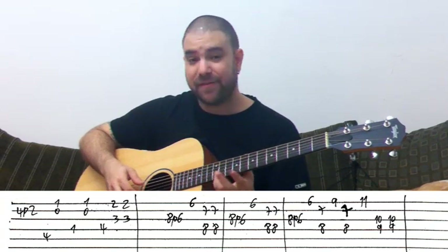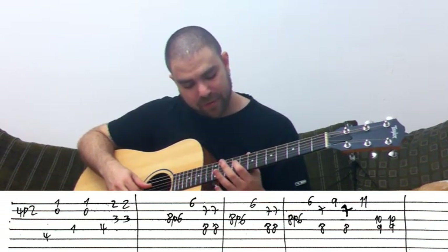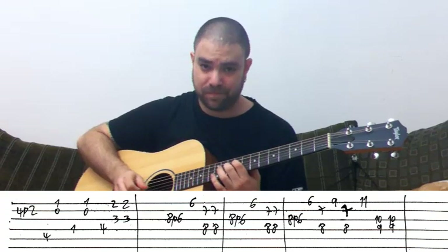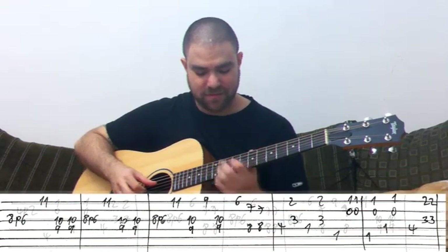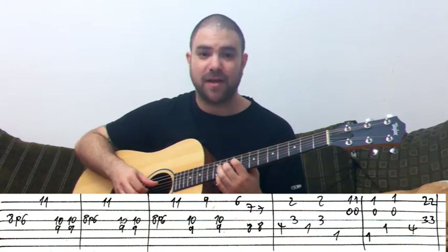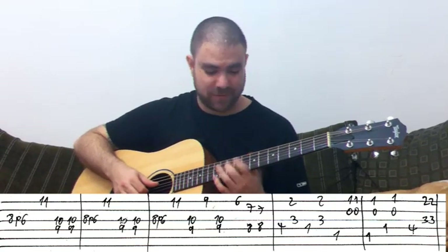It's 11 on the E string, and with your 1st and 2nd fingers you play a tritone: 9 on the D string and 10 on the G string. Then you play the 8 to 6 pull-off, and then the C sharp 7 with the high A flat note.